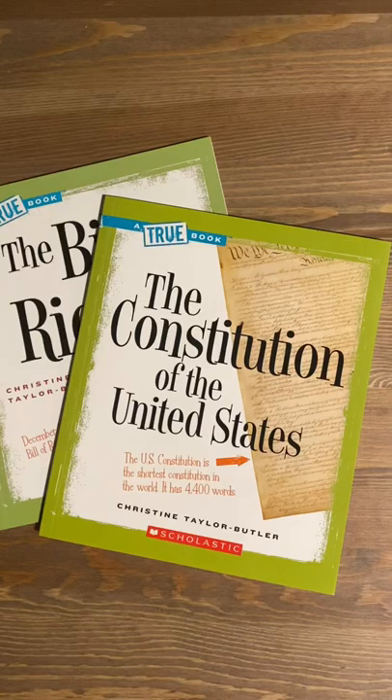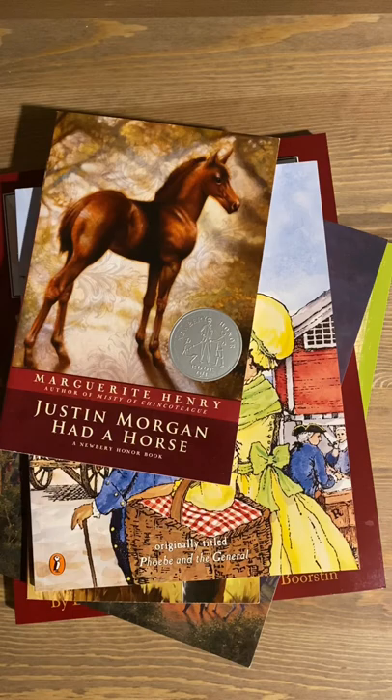That's not all. How do you study American history without studying how the laws of the land came to be? As well as landmark events, classic books, people that changed history, and many, many more.